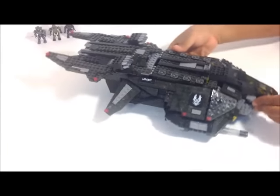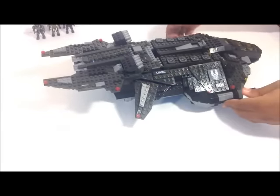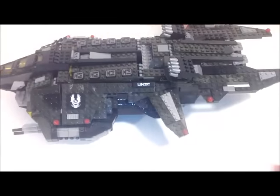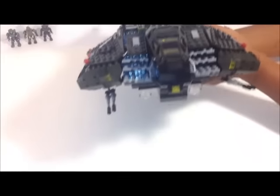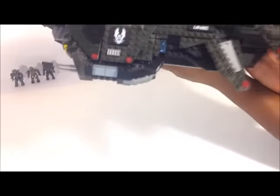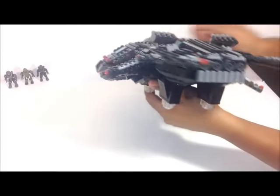First thing I want to show you — let me just turn it around. Sorry, I don't have one of those fancy kick spinners yet. I'll get one in the future though. So you have the front view, top view, side view, back view, and then bottom view.